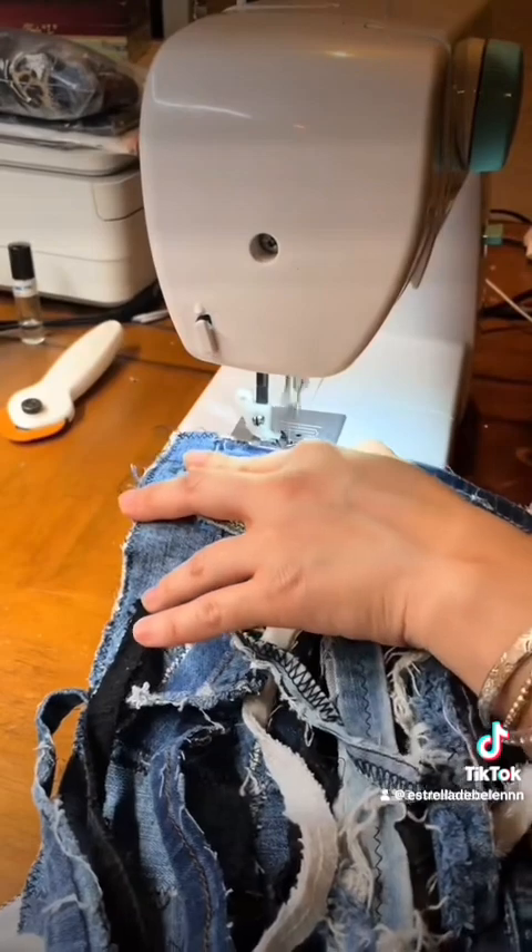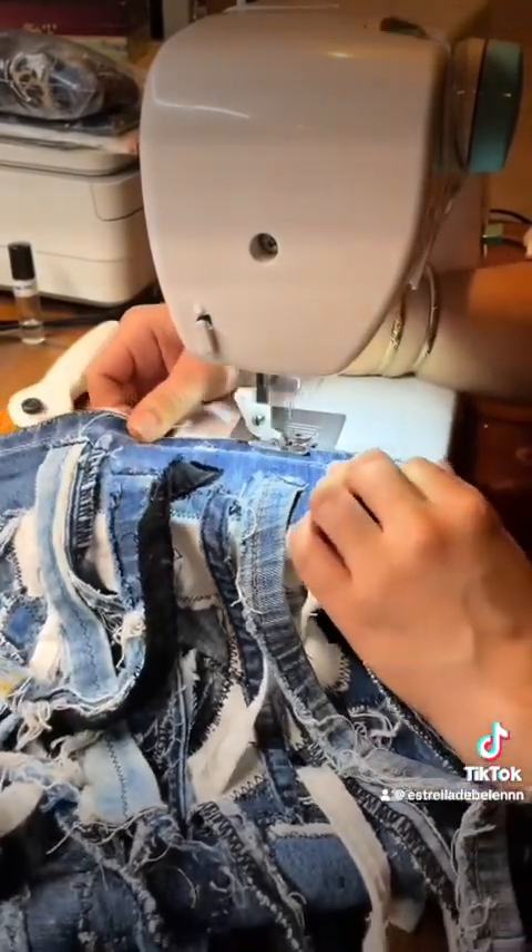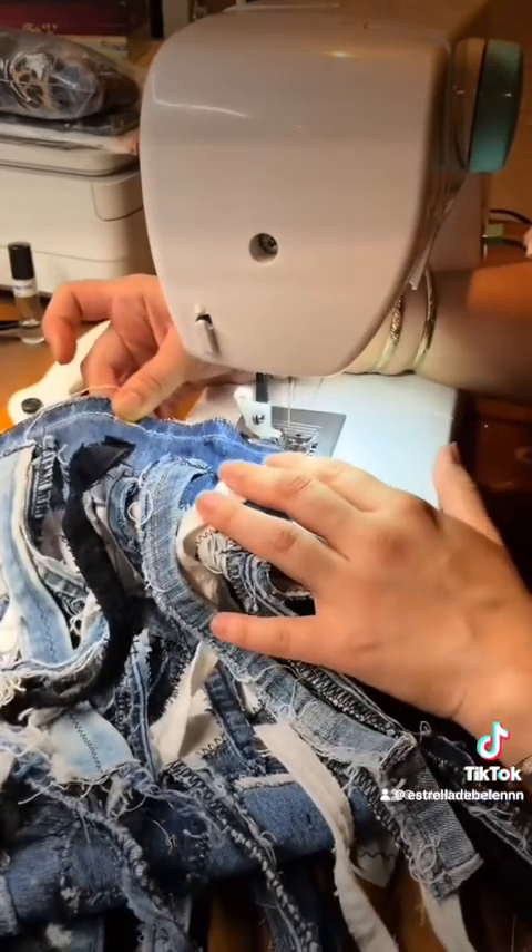After I was done, I did the edges with zigzag stitching for everything because I wanted to make sure it was intact and secure.